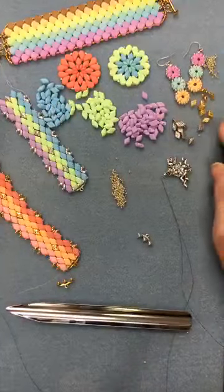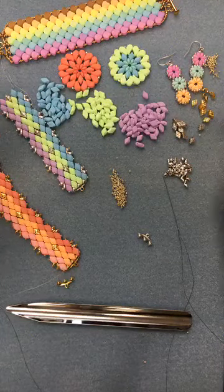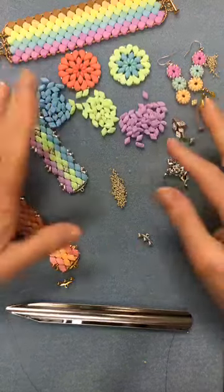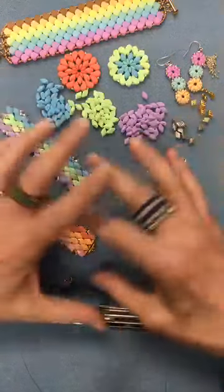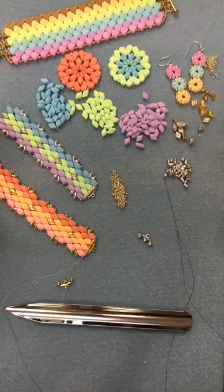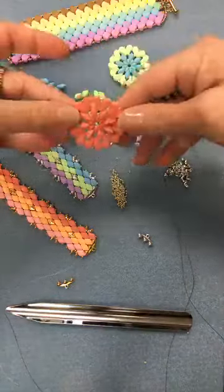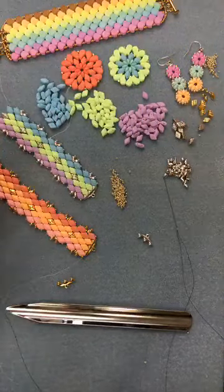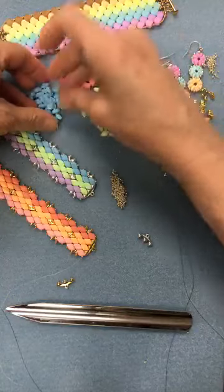Hello everybody, welcome to my lovely yummy delicious colors of beads on my bead mat today. I'm Leslie Rogowski, creative director for the Beadsmith, and I have been playing with different shaped beads in a line of colors called Bondelli. These soft finish matte colors are saturated like the most expensive gelatos I've ever seen — they're just delicious and yummy.